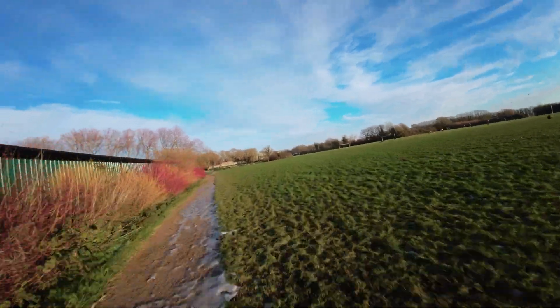However, you'll definitely be getting very different shots with both drones. When flying the Avata, as it's an FPV drone, the movements are much more dynamic.